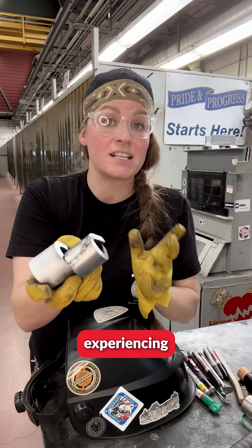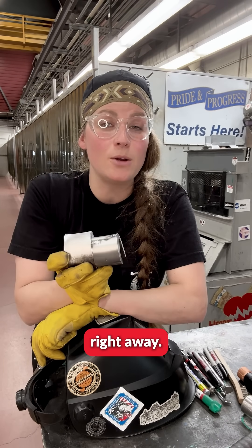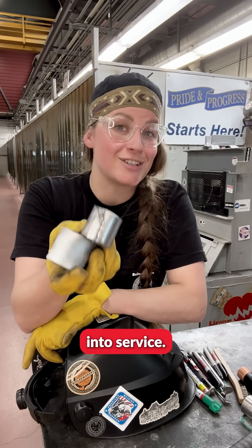Anytime you may end up experiencing a stray arc, tell your journeyman or your foreman right away so that some of this material does not go into service.